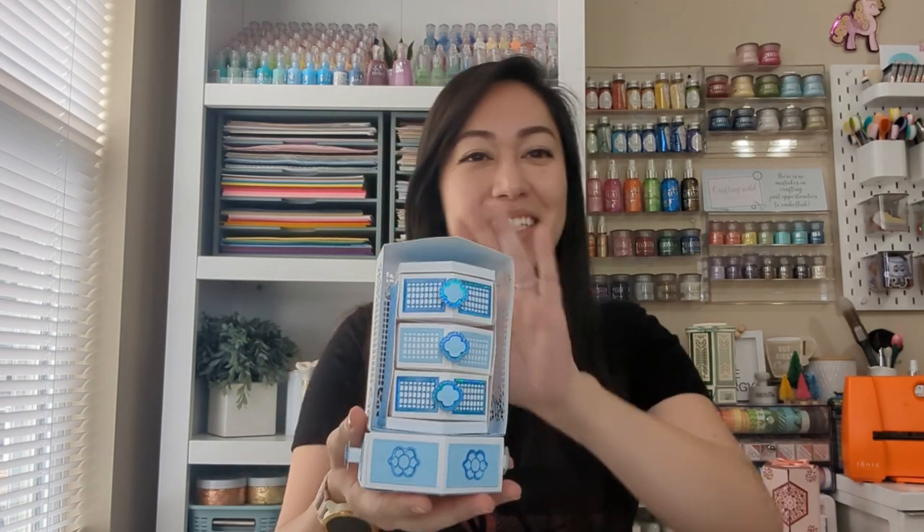Everyone, my name is Janice and I'm here to show you another tutorial video. This time it's going to be on the new Perfect Pergola Box die set — it's a mouthful. This is an example of what it looks like, and this is just one I made. I do have others to show but I'm going to show those towards the end because I made a few changes.